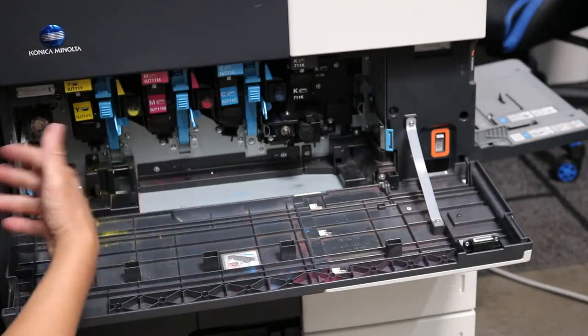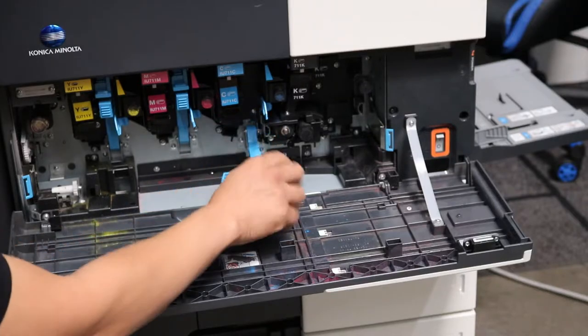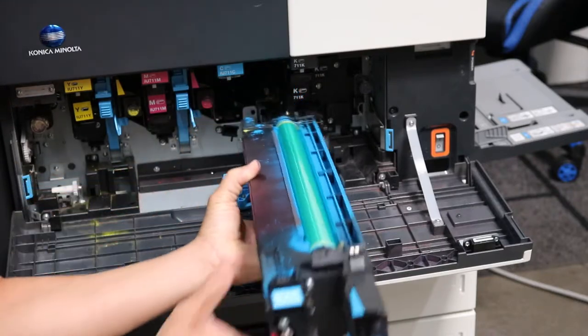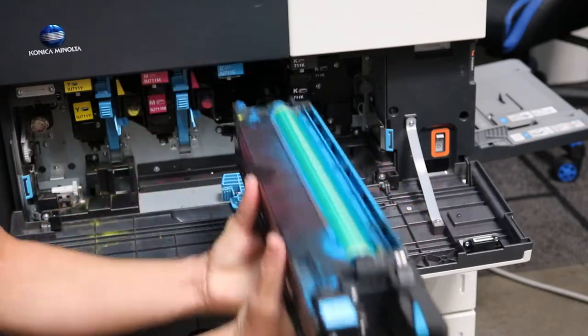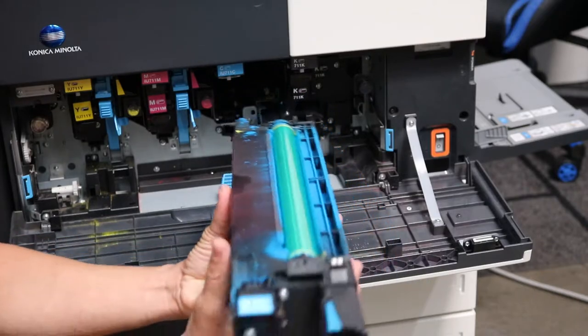Next, imaging units. These are all the same — I'm going to do the cyan one. Just press down on that little blue handle and it slides right out, very easy. Same thing when you get your new one: take off any of the plastics and your tape, and shake it up a little bit to let the toner and developer settle.